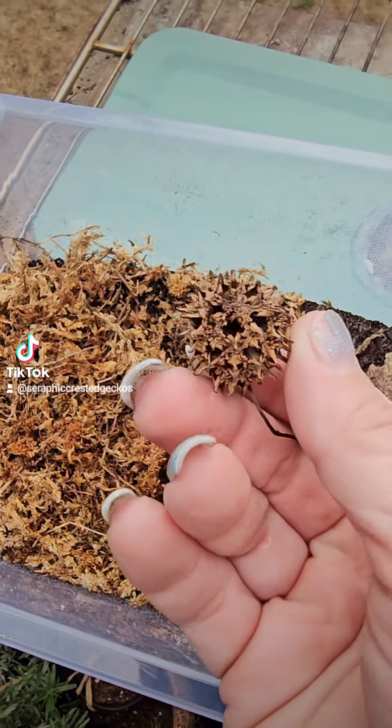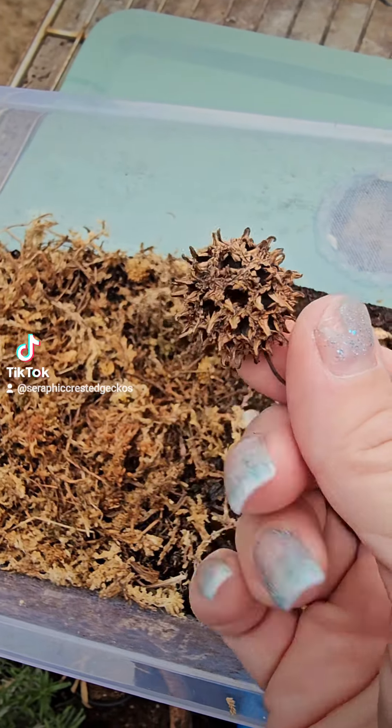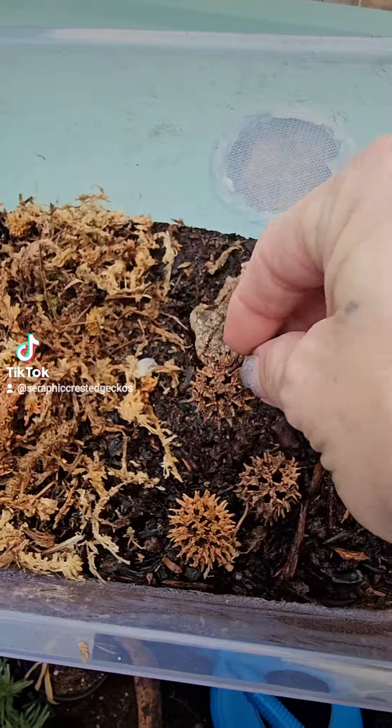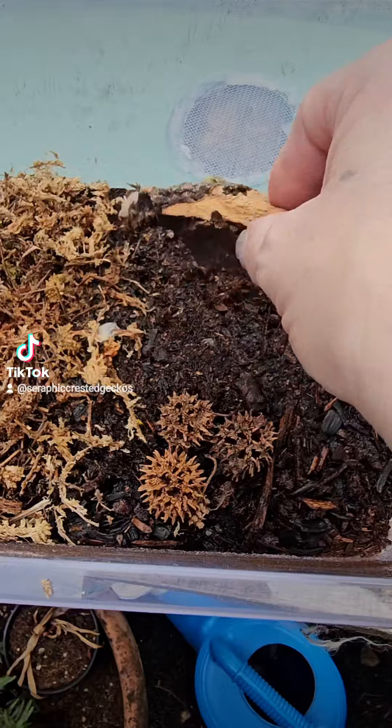These are pods from the Sweet Gumball tree and I really like these because the little babies get inside there. It's kind of like a little condo for them. They love hanging out in there, and then of course a piece of cork because they love hanging out there too.